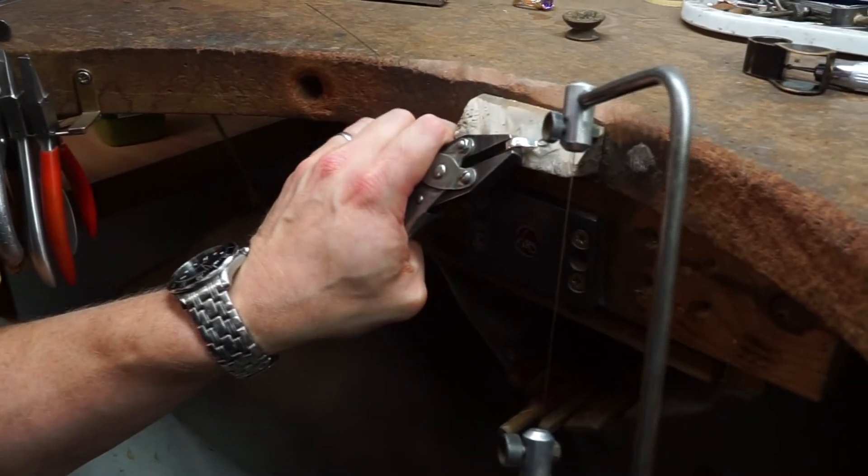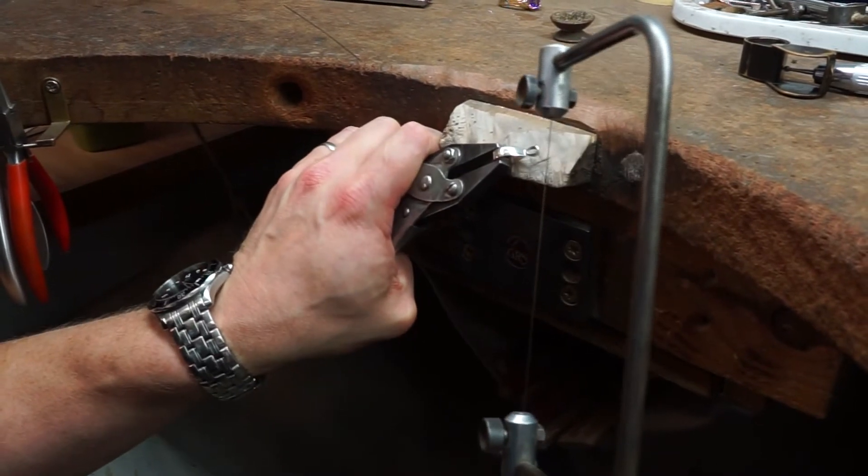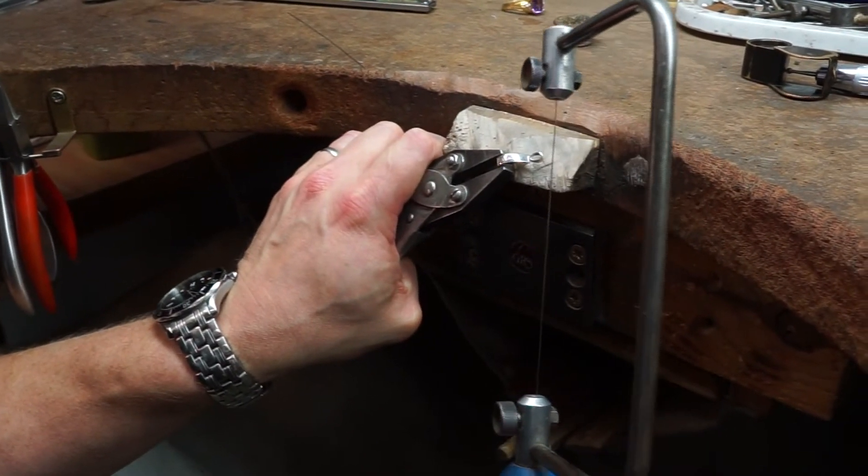Now I'm just going to cut the pendant in half to show everyone the unaltered ashes that are within.